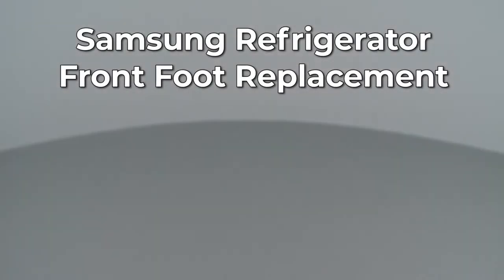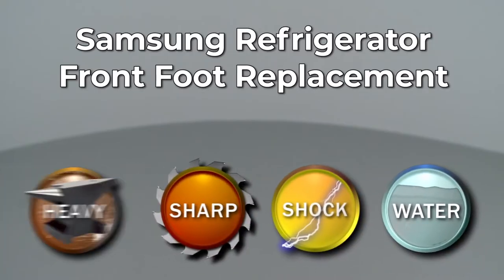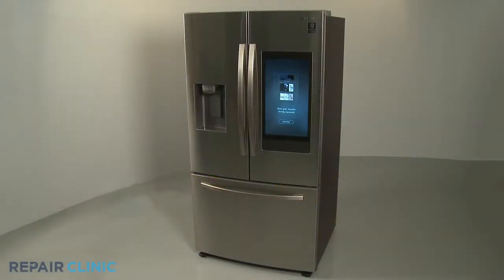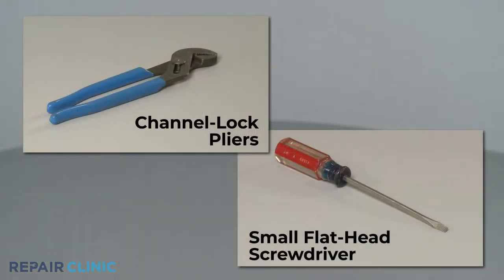Since Repair Clinic encourages you to perform this repair safely, a warning icon will appear when you should use caution. To replace a front foot on this Samsung refrigerator, you will need channel lock pliers and a small flathead screwdriver.